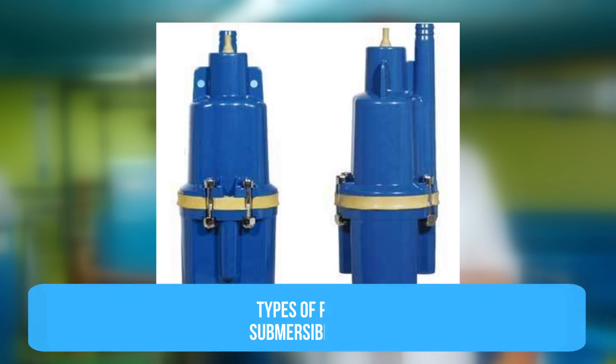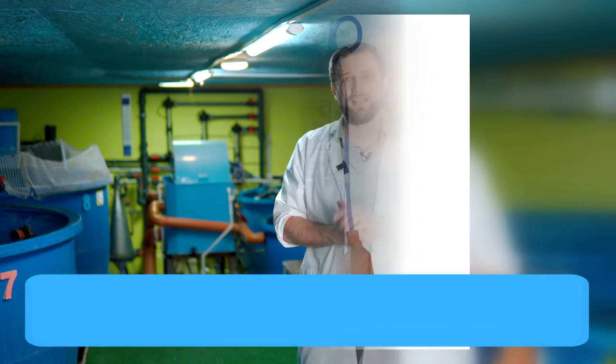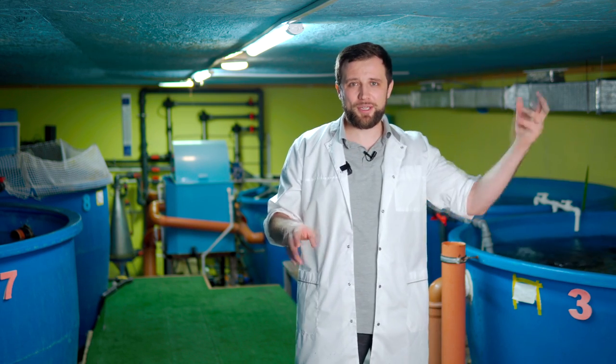The second type is the submersible pump. It operates on a similar principle – an impeller rotated by an electric motor – but is completely immersed in the water. You install it in the pump tank or by a filter, it intakes water from the tank, and pumps water through a pipe into the fish tanks without needing any external connections.